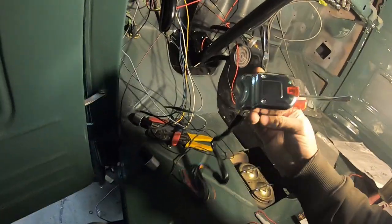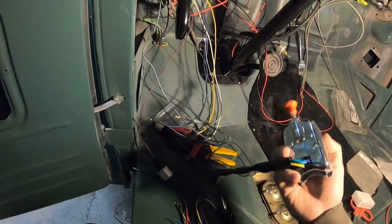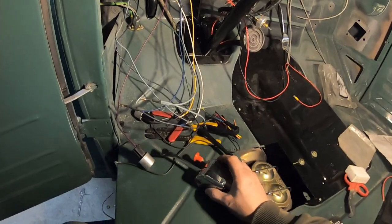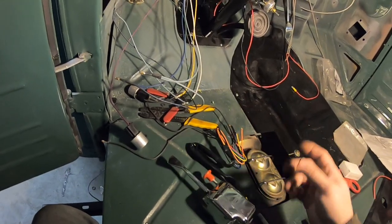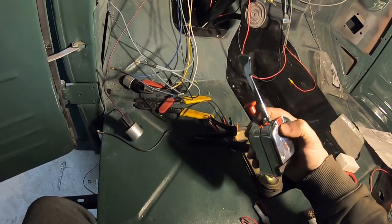Working on the turn signal for the '52 Ford. We just brought a brand new one — it's a Chinese knockoff of a signal stalk, it's plastic, we just got it off Amazon. The original one I had did not work. I even took it apart and it was still shorting out, so there's something drastically wrong with it. But this is just a cheapie — if it works, it works.